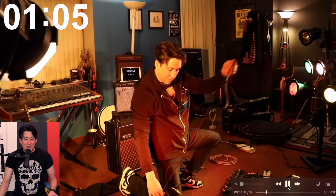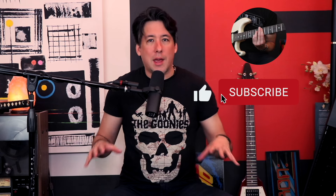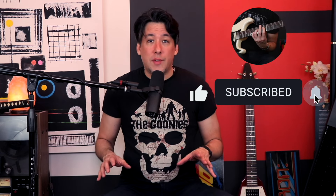Hey everybody, it's Mike here from The Art of Guitar. I'm here today with a different sort of video. I had a show this last weekend and we had to set up outside on a relatively small stage, which was a little chaotic. It reminded me of all the crazy shows where you have to show up, set up as soon as the last band finishes, play an entire set, then tear down as fast as possible so the next band can start.